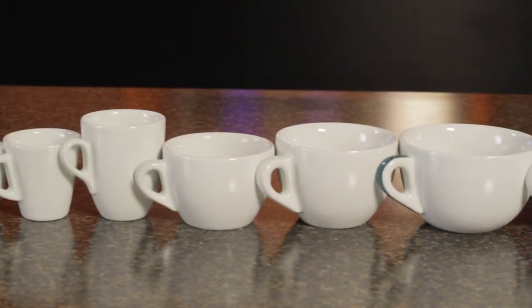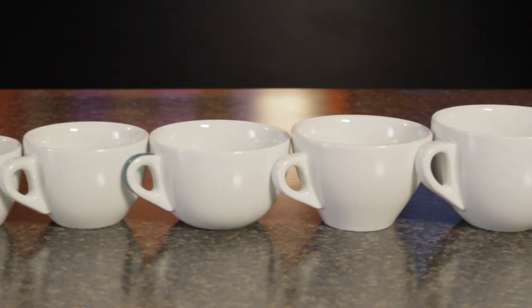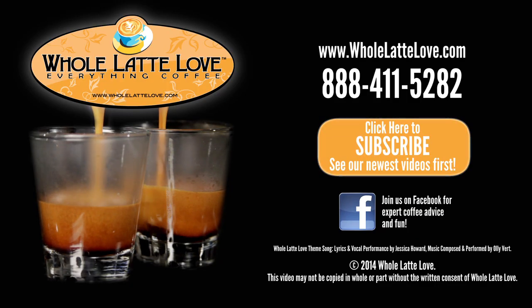So you're going to be able to find what's right for you. Make sure to check out the new ANCAP line on wholelattelove.com. I'm Morgan and I'm Mark. Thanks for watching — the number one source for everything coffee, wholelattelove.com.